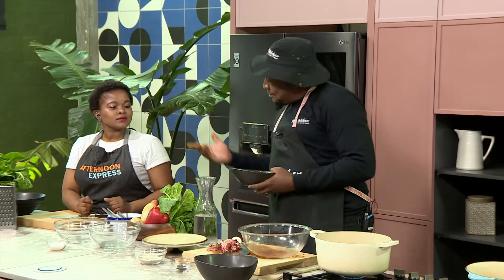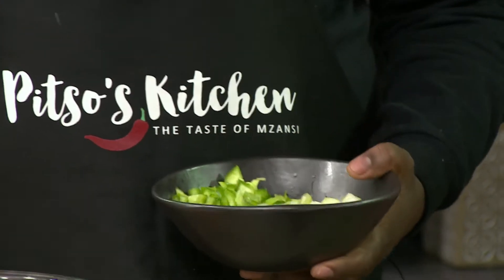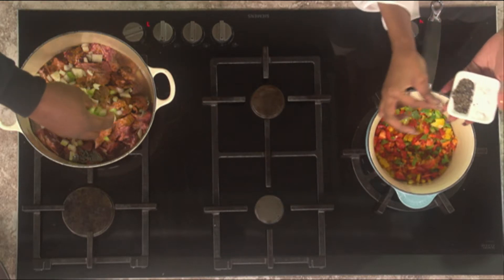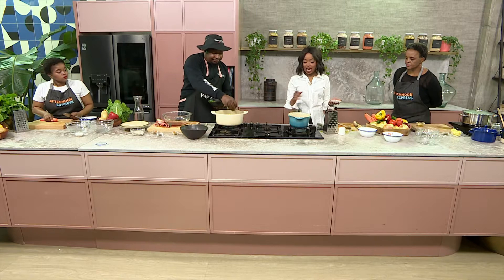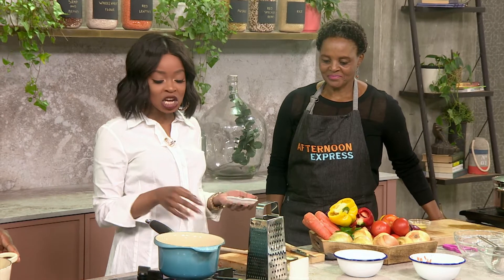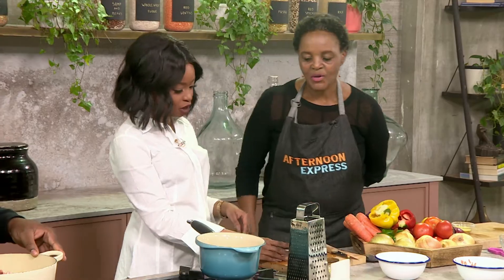My sous chef is helping me with the next step. You just add the onions on top, and then add some green peppers. Whilst we pause that side, I can see Mama wants to get in there. What we're asking on social media is: what is the meal or recipe that your mom cooks like no other? Werner, what do I pop into this pot?